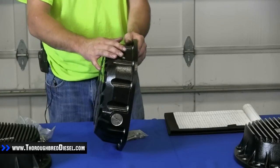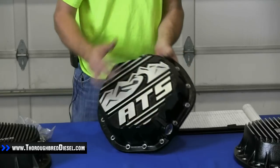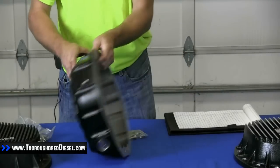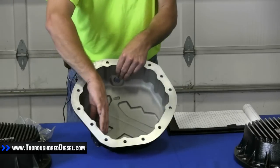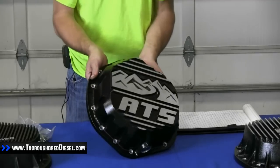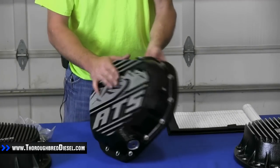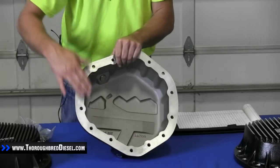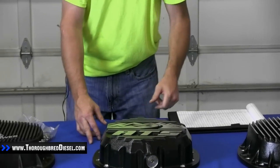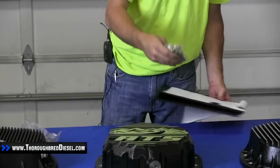ATS claims this cover holds 2.5 quarts over stock capacity, so 6.5 quarts at your check plug. It does not include a dipstick but does have a magnetic drain plug. It's a full 14 bolt cover and uses a gasket sealing design. ATS also includes all stainless steel hardware.